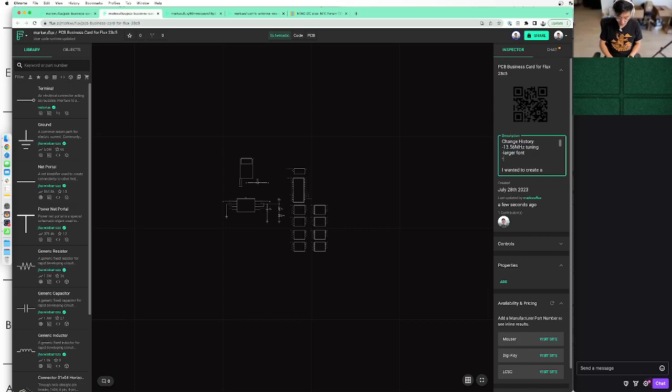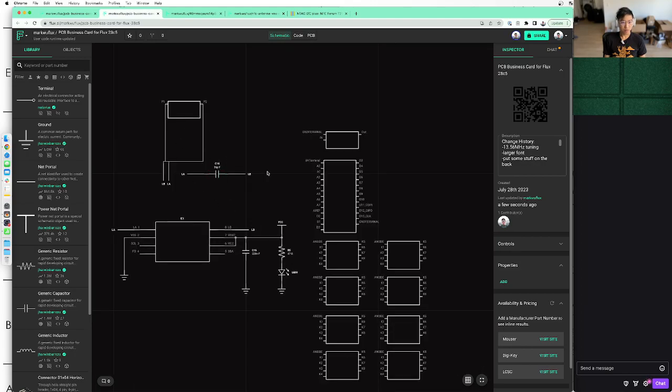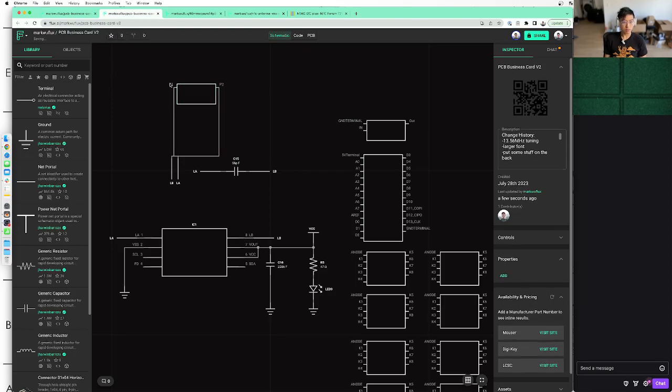So changes: tuned 2.4 microhenry inductor — let's just say 13.56 tuning. We also want larger font. It's kind of good to own a real printer because then you could print what it looks like in real life before you send off to a fab house. I obviously don't do that and I don't own a real printer, so I guess we have to make more board revisions. At this point though, for every board revision where things are too small, it's like $40 per revision. I could just buy a printer with that.